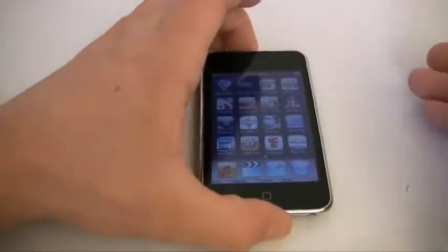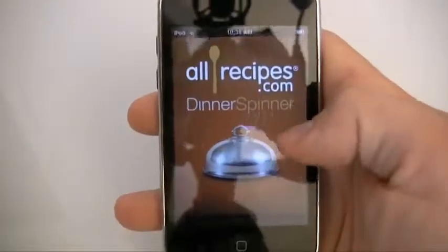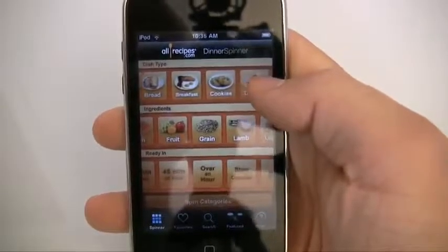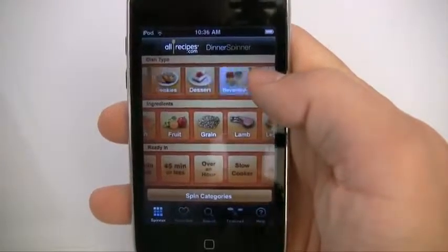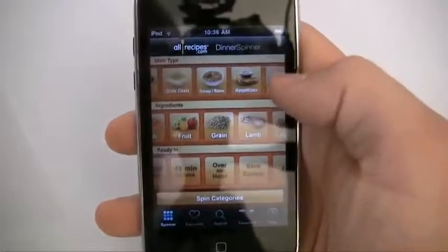Welcome everyone to another app review. This review is for a request I got for the allrecipes.com Dinner Spinner app. I downloaded it and now I'm addicted to it. What it is — it pretty much allows you to choose from a bunch of random recipes and ideas.